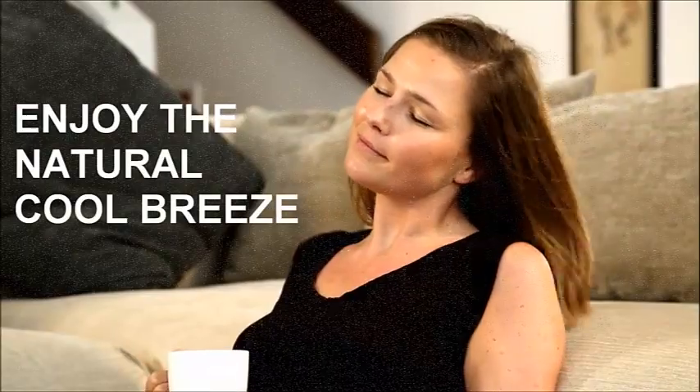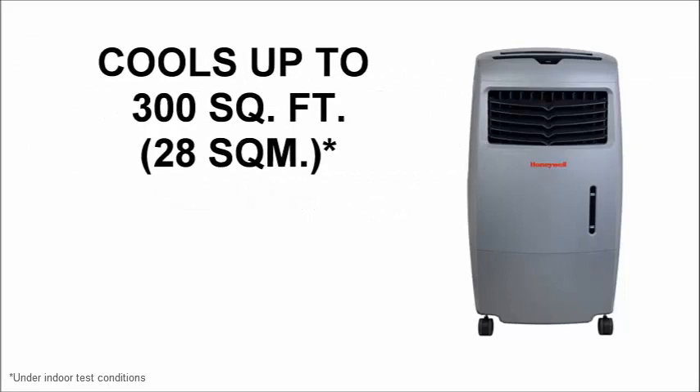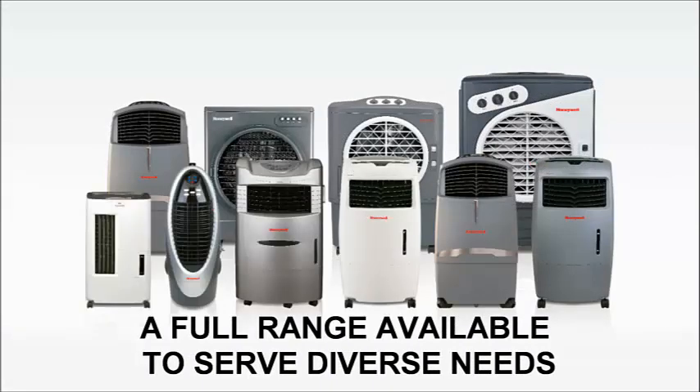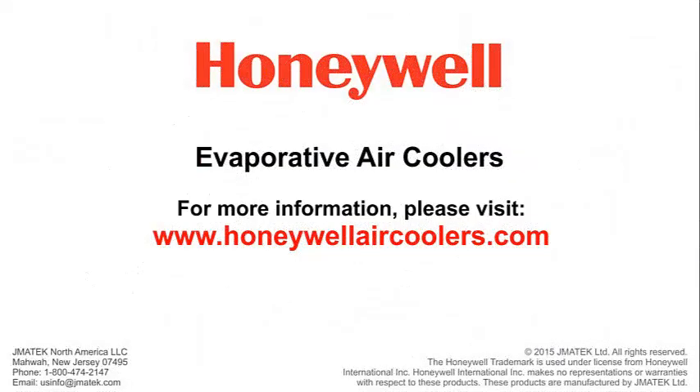Enjoy the natural cool breeze of a Honeywell Evaporative Air Cooler. A full range of Honeywell Evaporative Air Coolers are available to serve diverse needs. Find out more by visiting us at www.honeywellaircoolers.com.